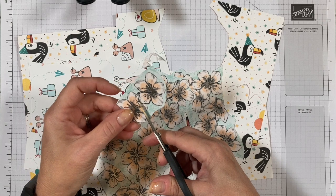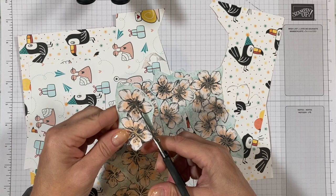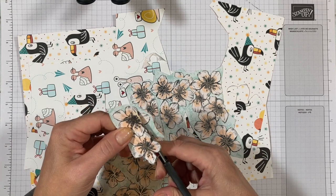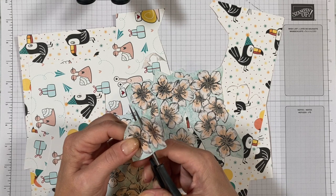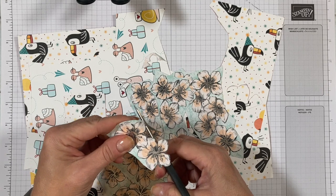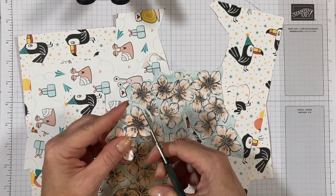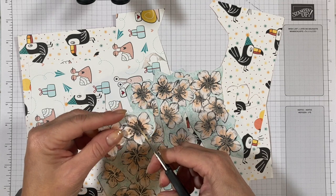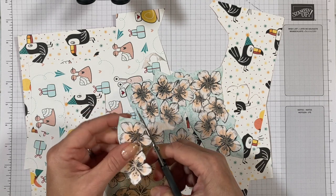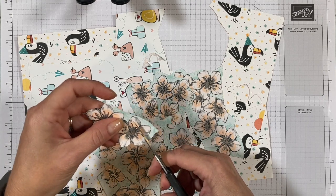Now I love fussy cutting. I know a lot of people don't, so it's a personal choice whether or not you like to do a card like this. I like to just grab some paper and have some scissors ready — like if I'm sitting in the parent pickup line, or stuck watching one of the shows with my kids that I don't really want to watch, or some situation where I can just pass the time and feel a little productive.